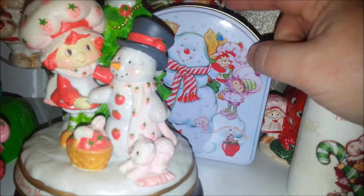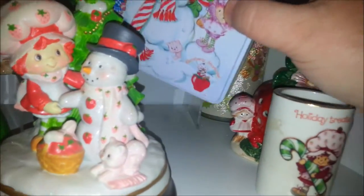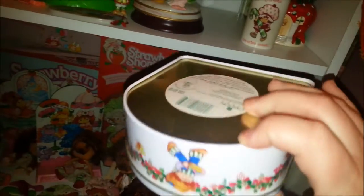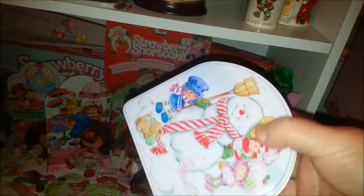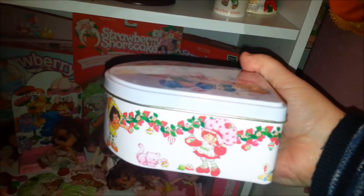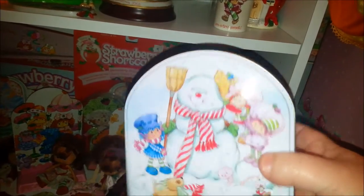This little tin — if you remember back at the ornaments, I have the tiny little Strawberry on ice skates and the Blueberry on the sled — they actually came in this tin from the Carlton Card store. They actually had these for like three or four years, as opposed to most of the other ornaments that they had only for one year. These stuck around for a while. They're super cute.